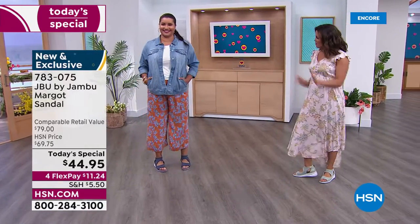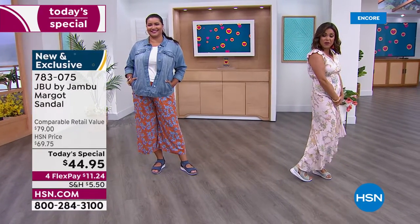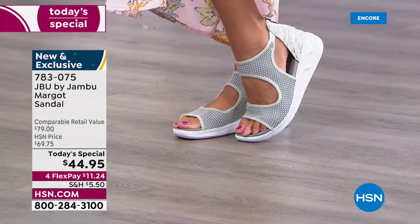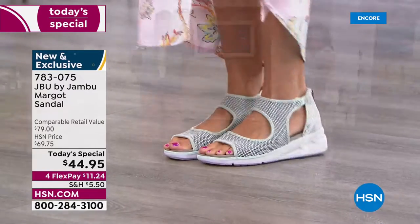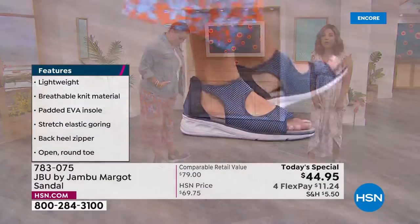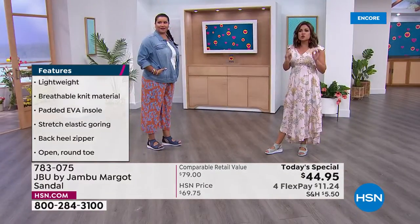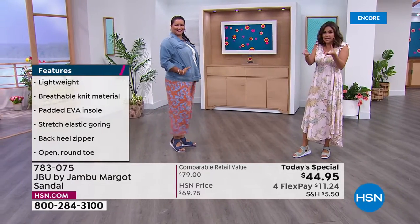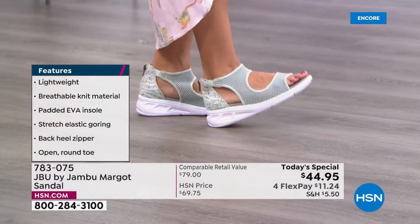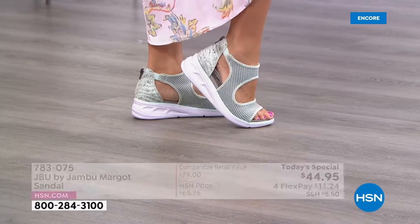It is so lightweight, and you know what I love — you're a little more casual, I'm a little more dressy, but the shoe works for every style. Whether you have plans to be jet-setting around the world or just around town, this is going to work for you. This weighs 6.2 ounces — that is incredible. It is so smushy and supportive and it actually has bounce back.